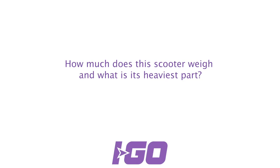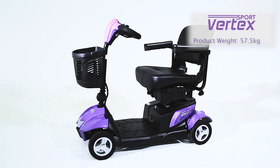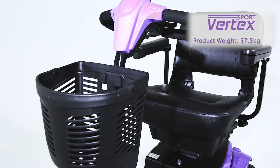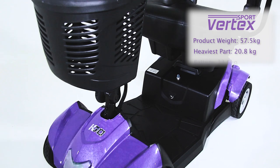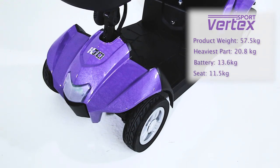How much does this scooter weigh and what's its heaviest part? The total weight of the Aigo Vertex is 57 and a half kilos. The heaviest component is the base and tiller which weighs 20.8 kilos. The battery is 13.6 kilos and the seat is 11 and a half kilos.